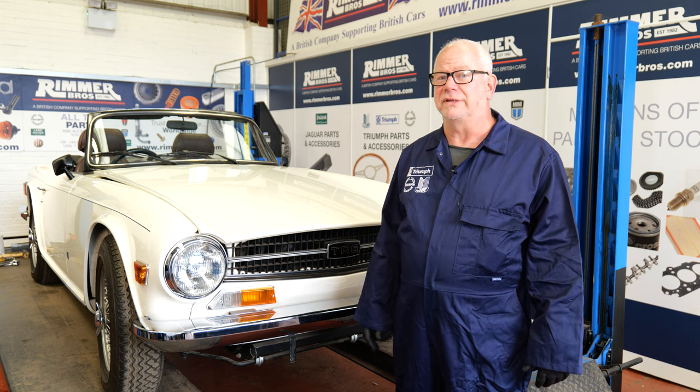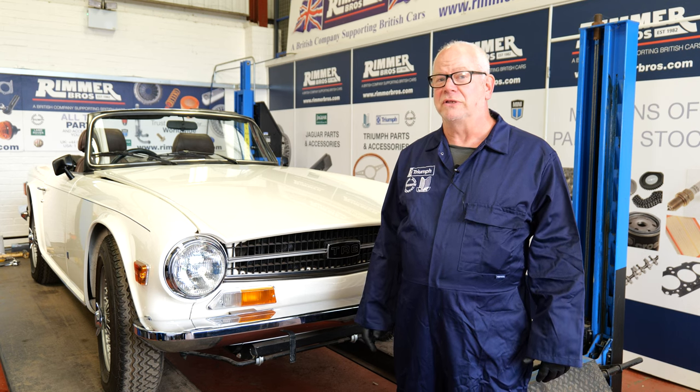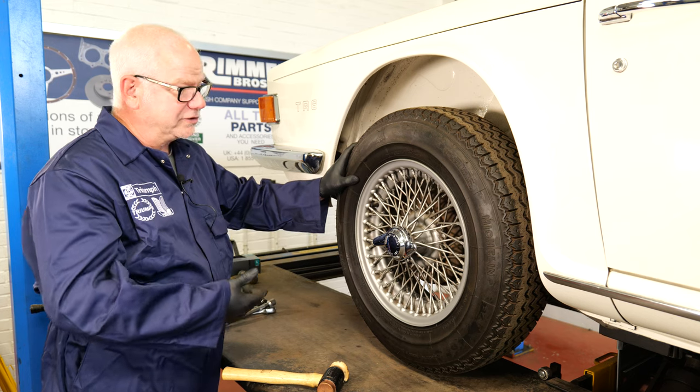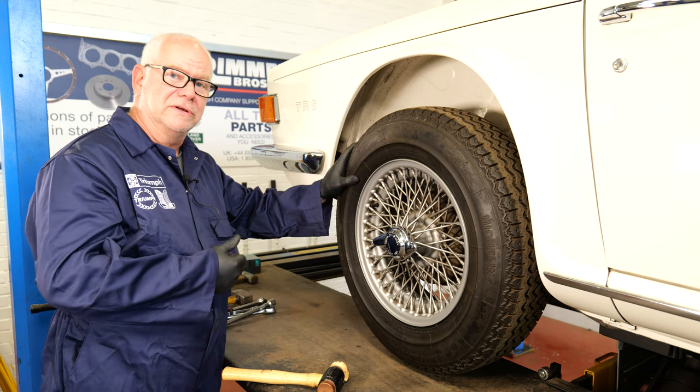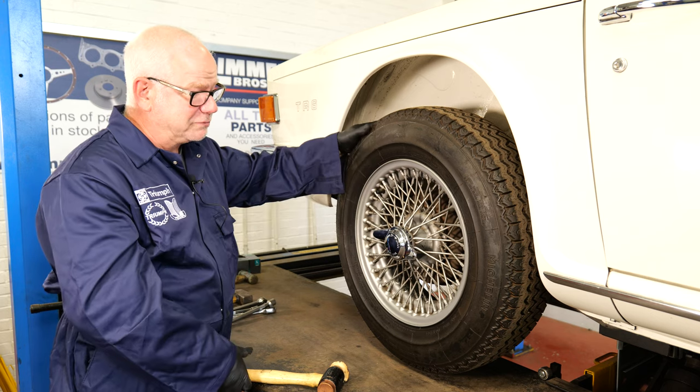Hello, my name's Hans and today at Rummer Brothers we're going to be removing the rear half shafts on this 1974 TR6. As you can see we've jacked up the vehicle securely and we've also released the handbrake, because we need to remove the brake drum so that needs to be done at the moment.